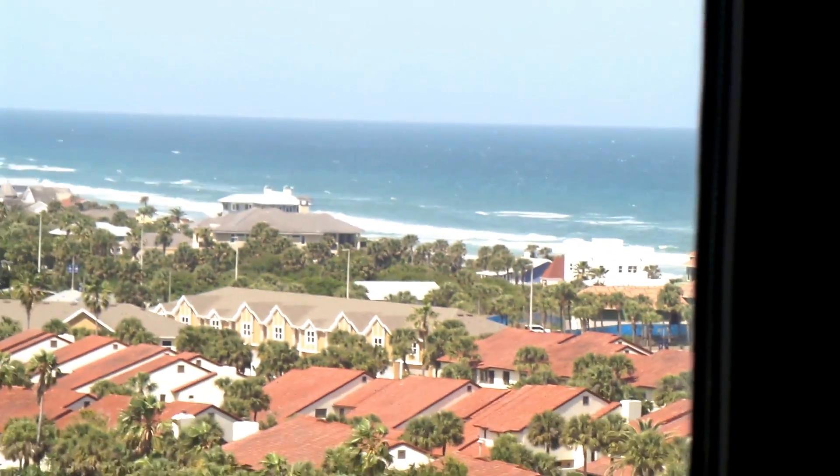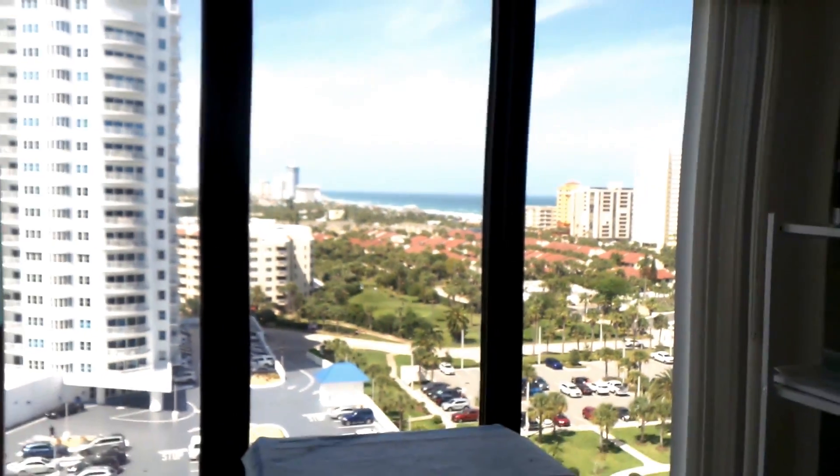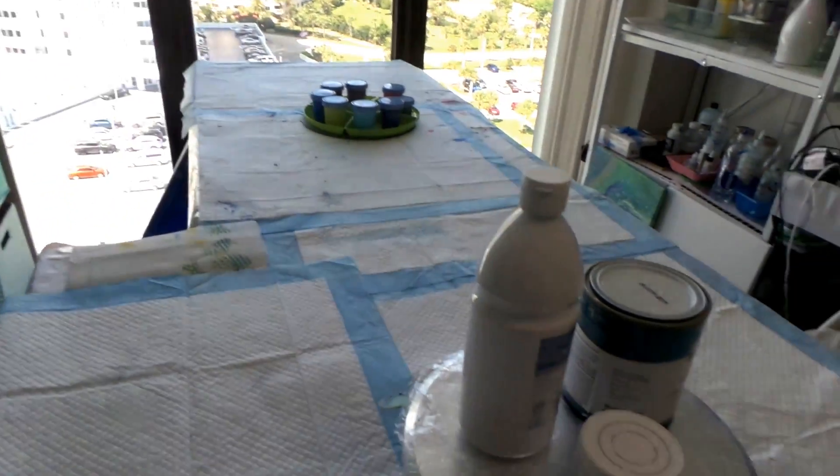Greetings from sunny Florida, the Sunshine State. Today I am going to do an experiment — I love experimenting.